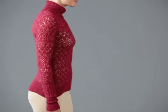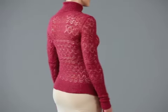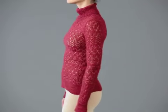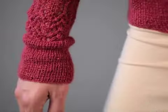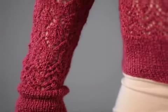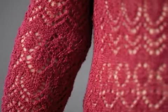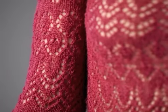Erika Schluter designed this lace turtleneck with a simple silhouette. A variety of lace patterns alternate in bands across the body and the extra-long set-in sleeves. The turtleneck, deep border, and sleeve cuffs are worked in a classic one-by-one rib.